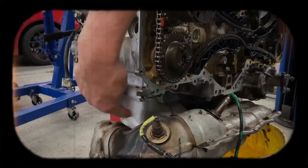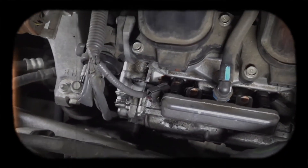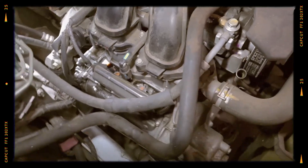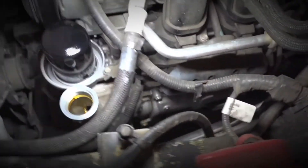Symptoms of a cam carrier seal leak include visible oil leaks during inspection, burning oil smells from leaks on hot components, and light smoke from oil burning on engine parts. Diagnosing cam carrier seal leaks is challenging as they can mimic valve cover gasket leaks. Small leaks may not be visible but can cause odours or smoke. Repairs are labour-intensive and expensive, ranging from $1,000 to $3,000. Subaru might provide partial cost coverage under the TSB for lower-mileage or in-warranty vehicles, but older cars or those with high mileage are unlikely to qualify.